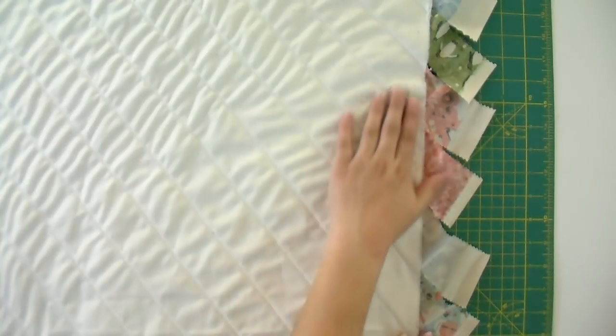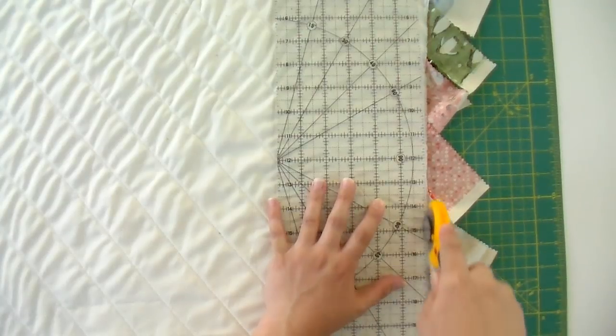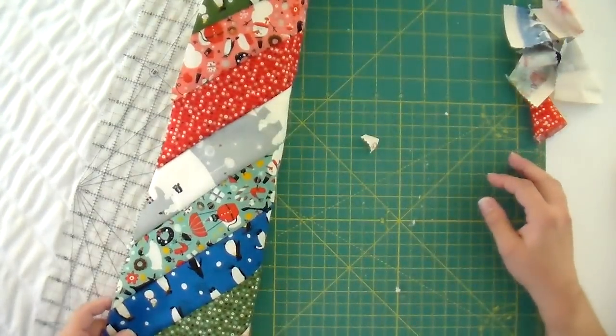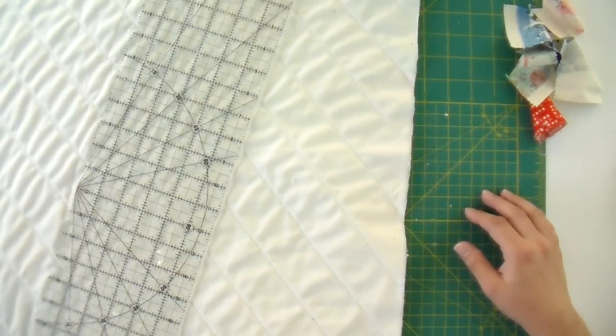My goal here is just to even all this up. Working from the wrong side so I can see where the edge of my backing fabric is, I'm just gonna trim off all these extra edges so I have a rectangle-ish piece to start from. You don't really need to worry about trimming to a specific size — you just need a nice even edge so you know you have all three layers: the top, batting, and backing fabric, when you place your stocking template.